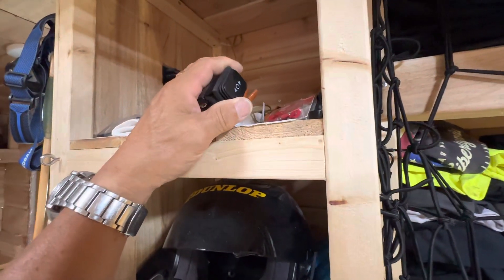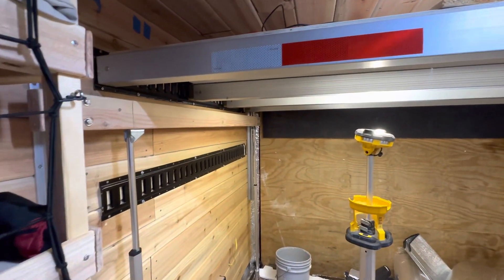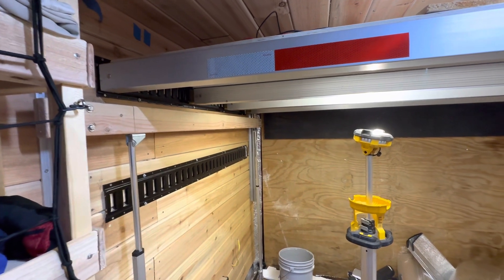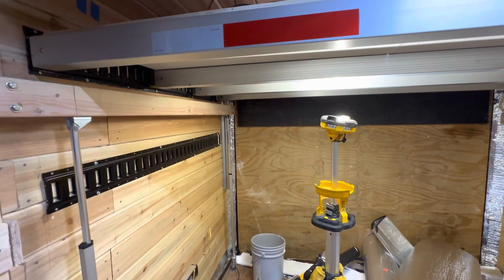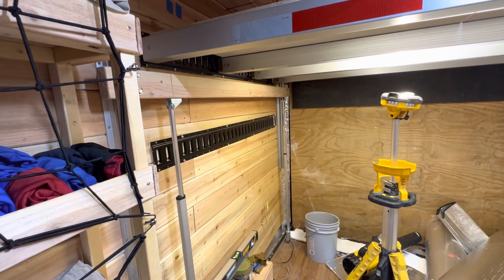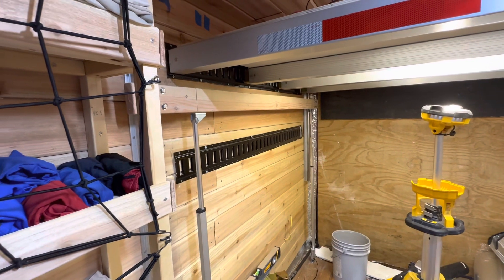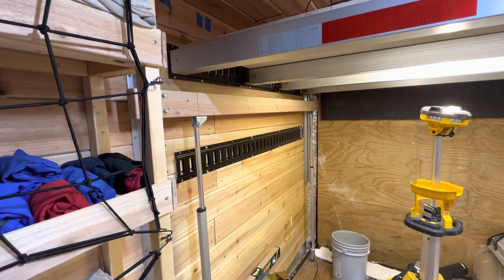The power button here doesn't allow you to just click and walk away, which is a good safety feature. They do have ones where you can do that, but this is not something I want to break because I've got too much money invested in this. Now I need to put a label on the button — up, down.